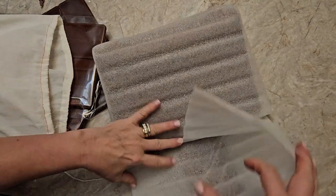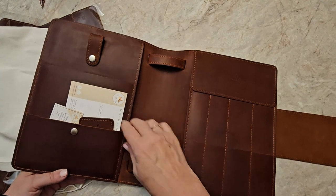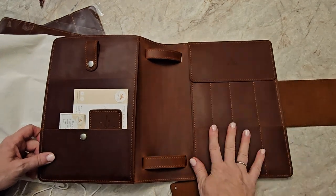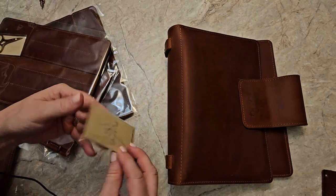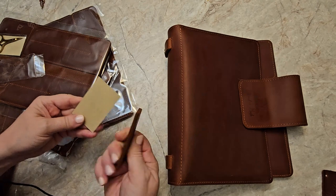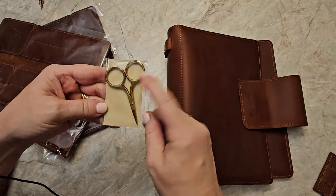I added a couple extra things that I wanted. I got the large size because there were pages that I knew I wanted. And the leather is gorgeous. So I got the extra size binder, and it comes in a dust bag. I did order the needle marker size that you put in — this one is for when you put your two darning needles in here and you can save it in there. I ordered the extra little scissors to fit in here, just so I would always have scissors.